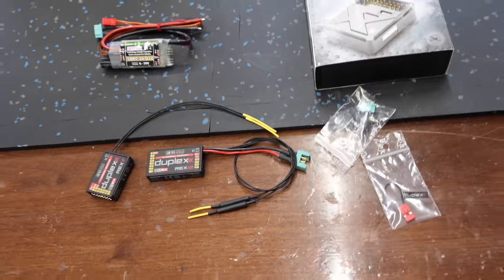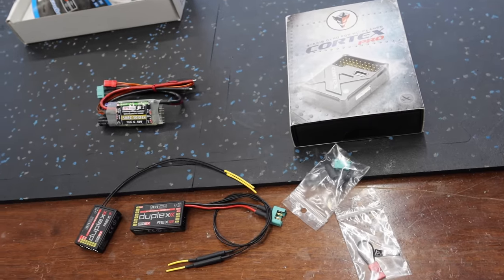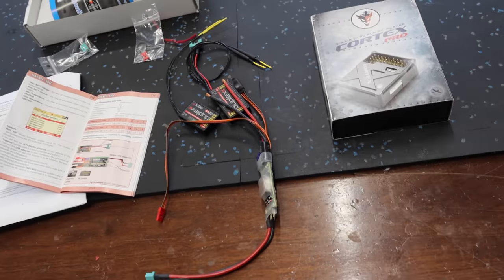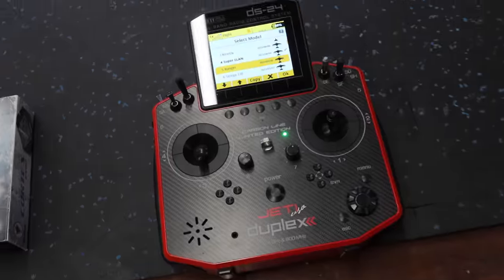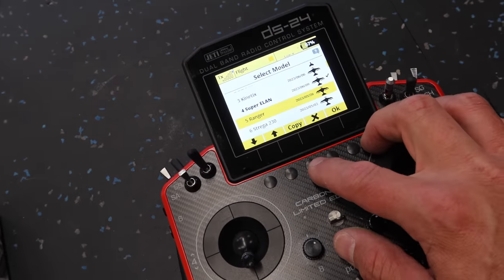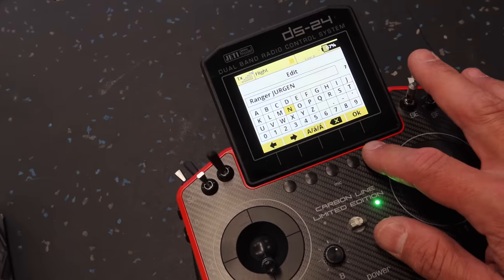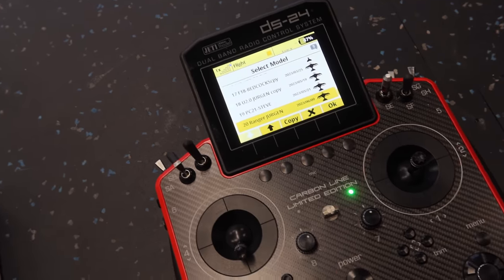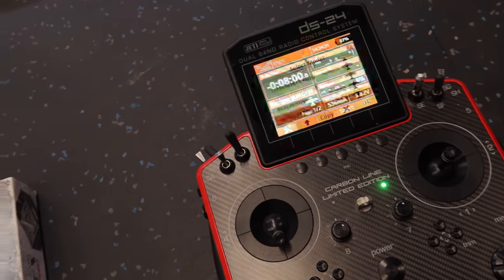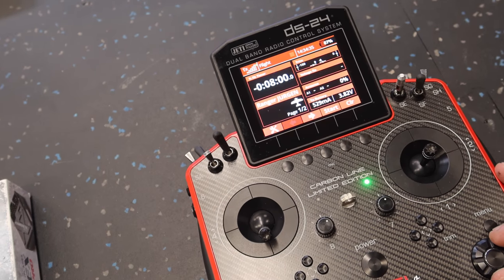Step number one is to connect everything to the Jetty Studio on our computer and update everything. All of our products are now updated, so that part's done. Now we have to create a new model in the radio — it's going to be very simple. We'll just copy my Ranger. So we go to the Ranger, hit copy, and it's copied.